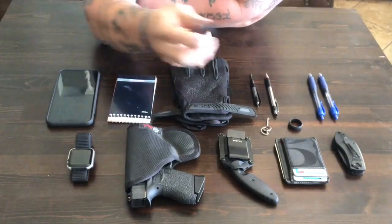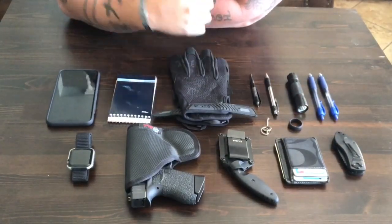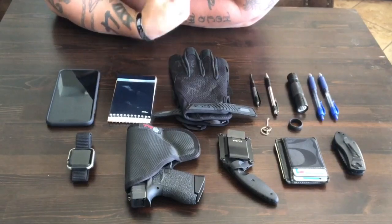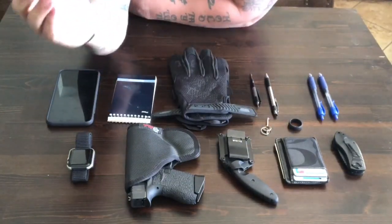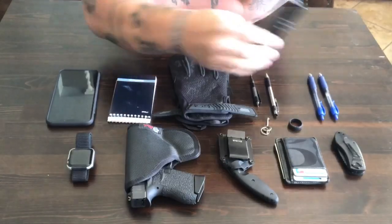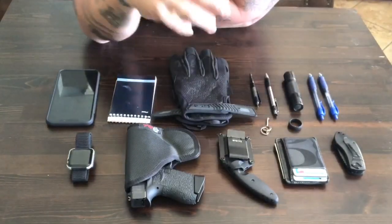The next thing is this little Smith & Wesson light. It's not that bright, but I carry a big light on my belt and a smaller Streamlight Stylus on my vest. This is just another backup — for whatever crazy reason if I run out of batteries on everything else or lose them, I like having another light.